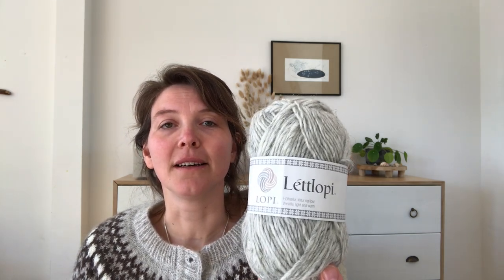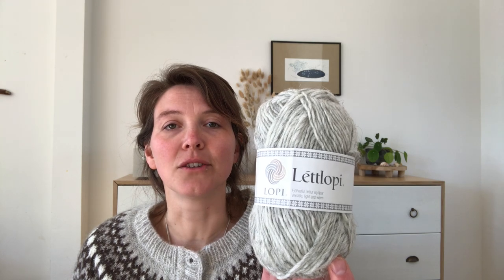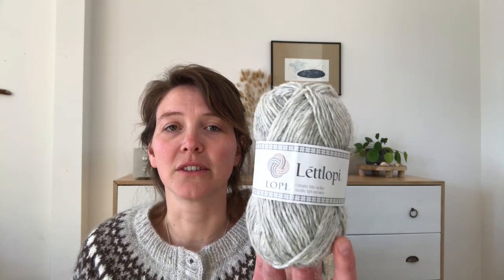It's a very famous pattern by Jennifer Steinkamp, made as a sweater, but I made it as a cardigan. I bought the Lopi — Létt-Lopi — at Mo and More, a store in Noordgouwe in the province of Zeeland. It's Icelandic wool, 50 grams for 100 meters. I did a lot of adjustments on the pattern.